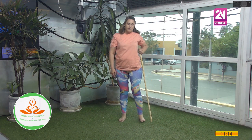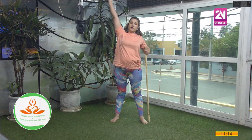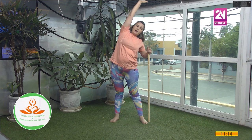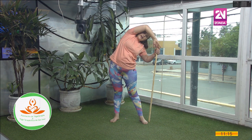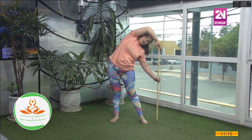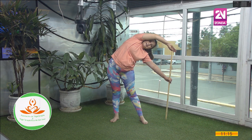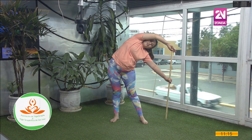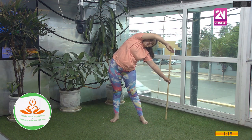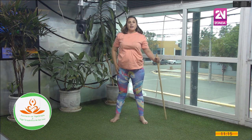Izquierdo. Me voy a poner cerquita de él. Voy a separar un poquito las piernas. Voy a elevar el brazo derecho. Inhalando, voy a bajar y voy a buscar el lateral. Si puedo, sigo bajando hasta tocar el bastón y sigo bajando con la otra mano. Si puedo, alejo un poquito más el bastón. La espalda se estira en el lateral. Inhalo. Exhalo. Disfruto de esta postura. Despacito vuelvo. Traigo el brazo por el frente y relajo.